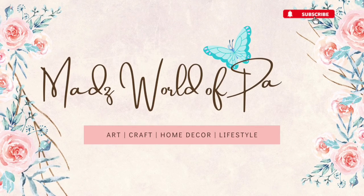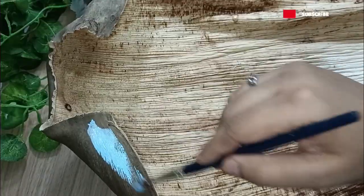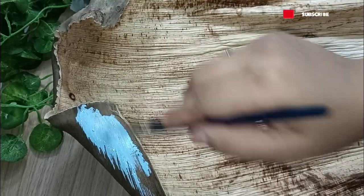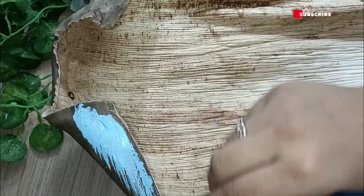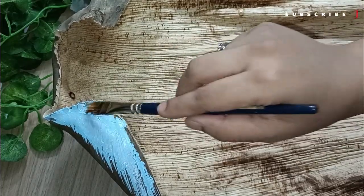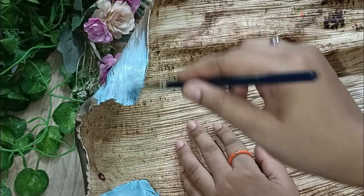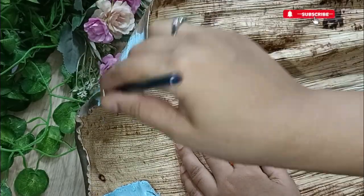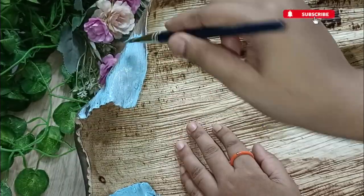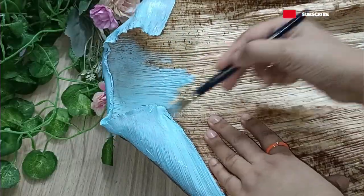Welcome back to my channel, Mad's World of Passion. It's very easy to paint this material because it has a very hard texture. You can use any colors — it's totally your choice — but here I'm creating a beautiful background of a garden with a sunrise, so I'm painting the sky in a sky blue or light blue color.